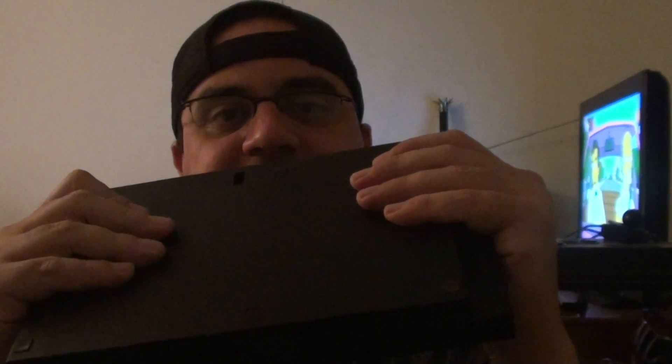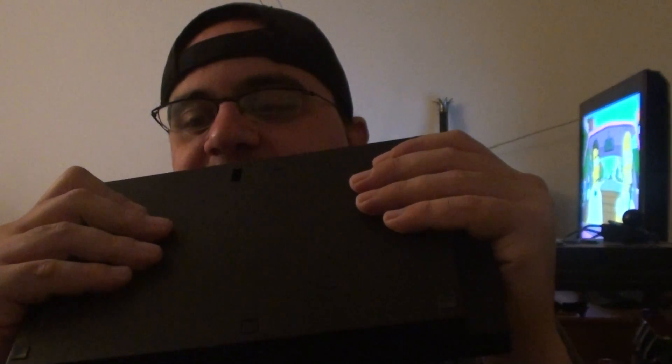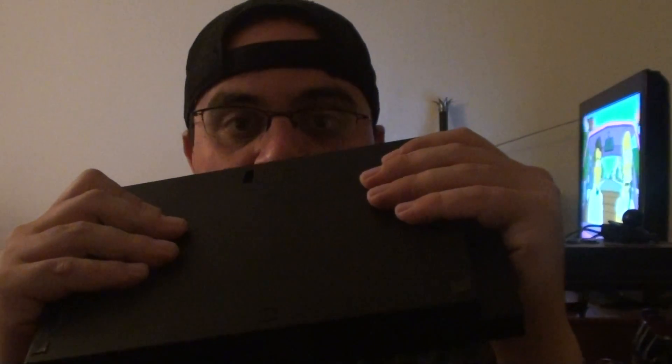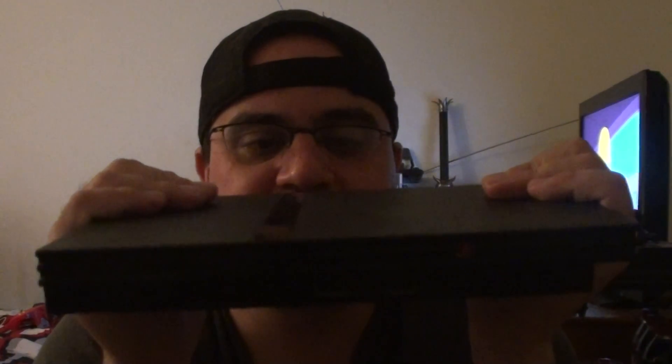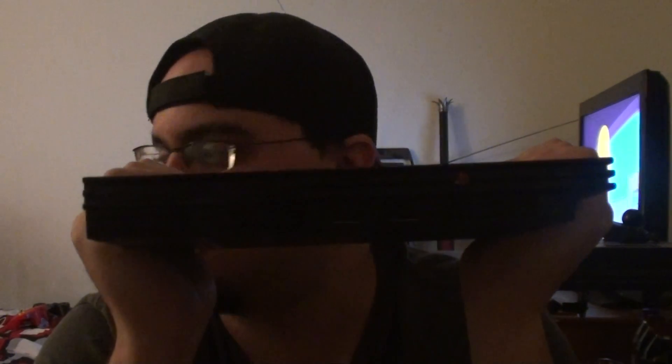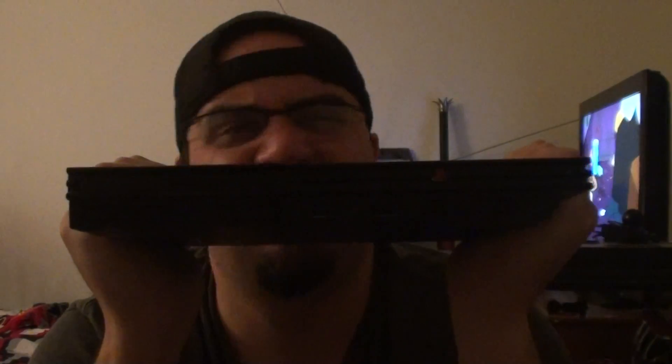If anybody out there knows the answer to this question, please let me know. I am just really curious about why there are two USB ports on the PS2. I never knew, despite the fact that I've had this thing for almost ten years, maybe. Just under ten years. Any answers would be appreciated.